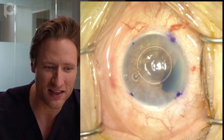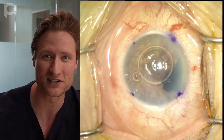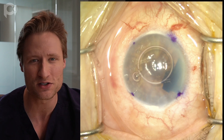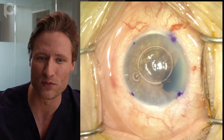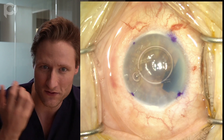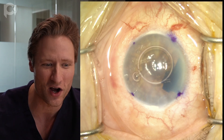Now I'm injecting the graft into the eye using a glass DORC injection cannula and injector system. I use this because that's how I learned to do DMEK in Holland, and it delivers a very minimal volume of fluid into the eye. With some DMEK injection systems, so much fluid is injected that the graft risks washing out when you remove the injector. With this injector, very little fluid enters the eye, so there's very little pressure wanting to wash the graft out.